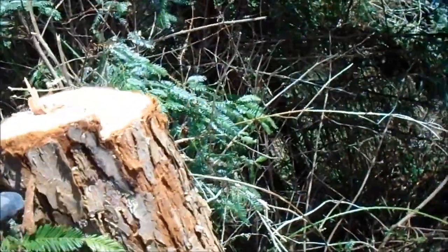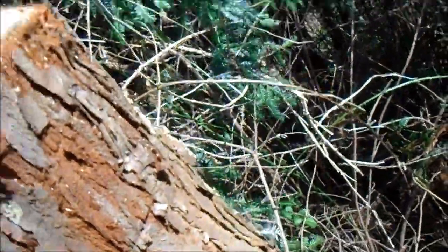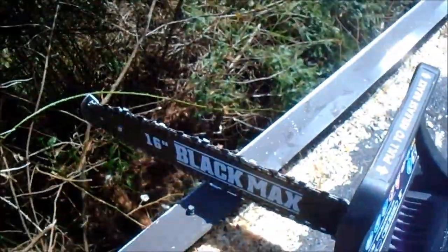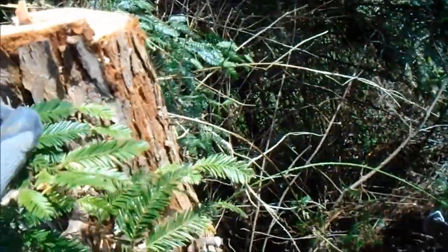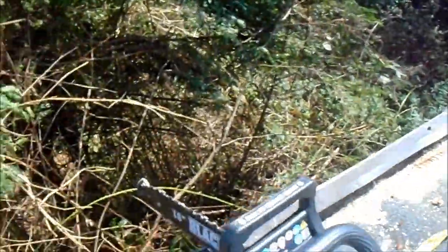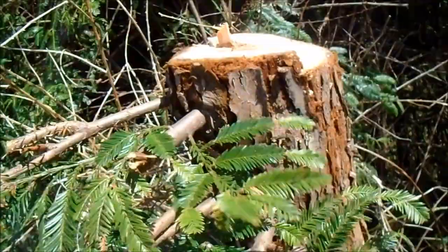What I had to do — because I made my back cut first and then started making this one — I didn't get a good wedge on it and the saw got stuck in there. So what I had to do is I had to take this hacksaw and go right back and saw it off there.